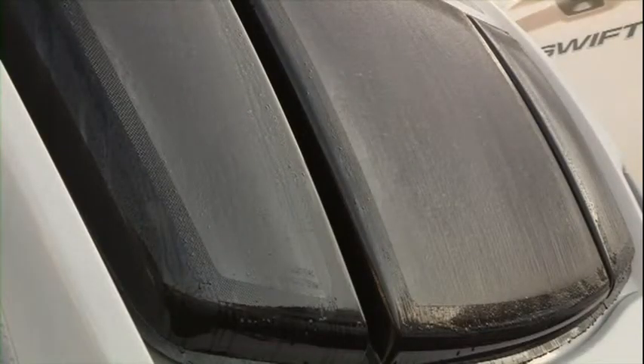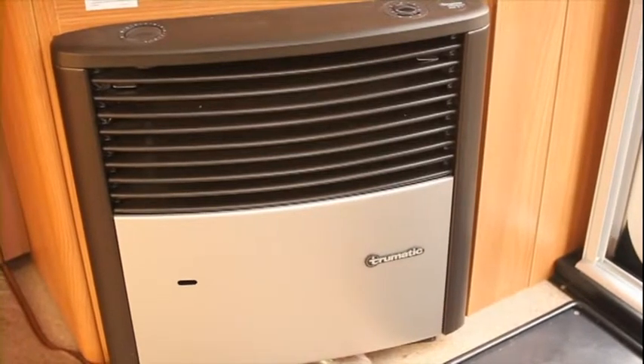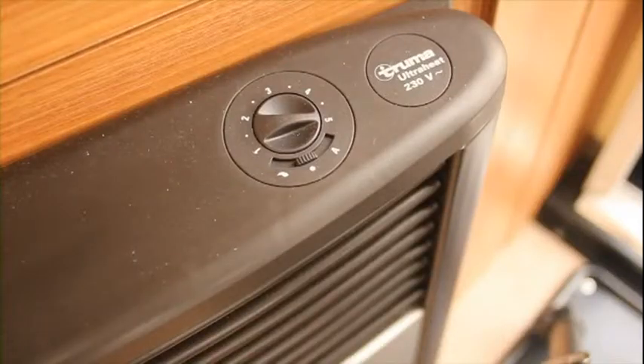This caravan has grade three classification for insulation, which means that if you do go out in winter you're going to keep nice and warm. And to help you keep warm you also have a dual fuel Truma heater — it runs on gas and 230 volt electricity.